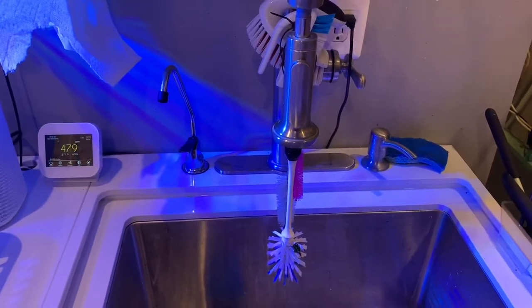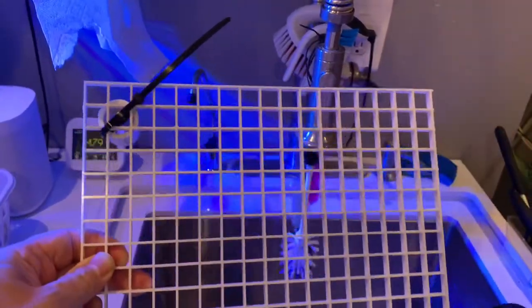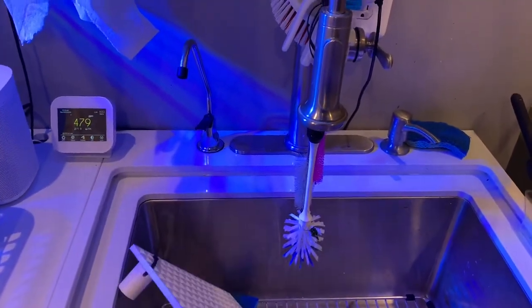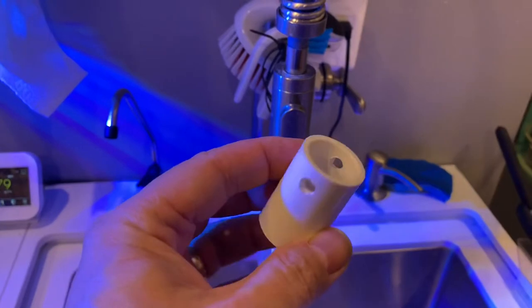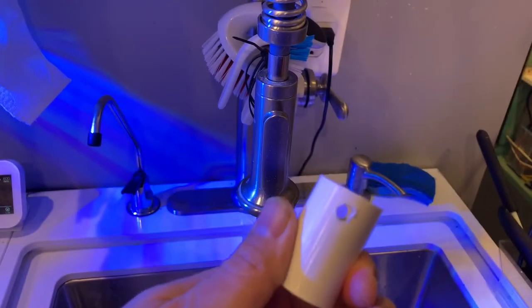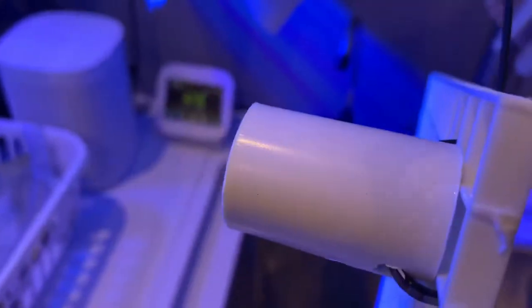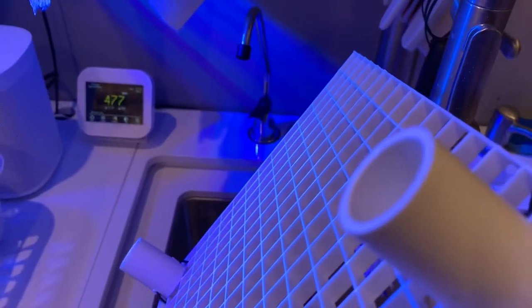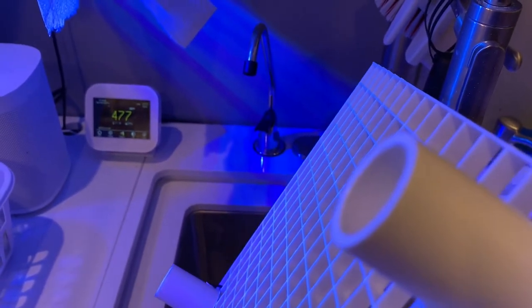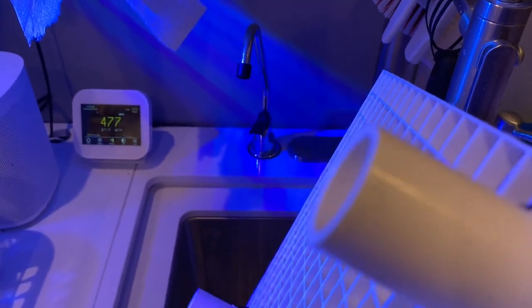Right now we're making a simple frag rack. Here's a piece of egg crate, and what I'm doing is taking basic half inch PVC coupling, drilling a hole across one end of it, then cable tying it to the egg crate. I'll cut that cable tie off and then simply put a piece of six inch or eight inch half inch PVC in the end. Make four legs and it's good to go.